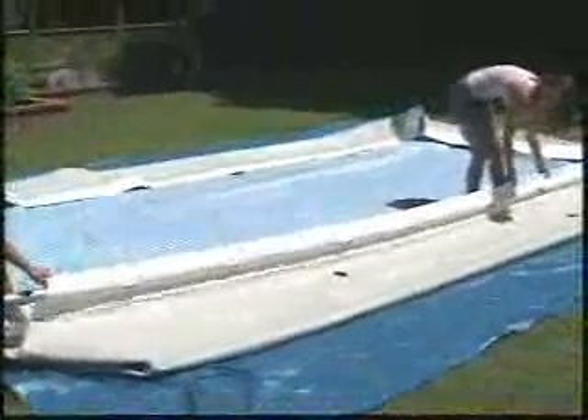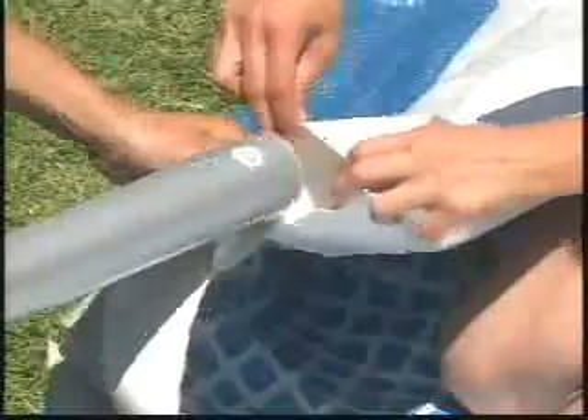Slide the beams into the other side in the same pattern. Assemble the beams in the ends of the liner, starting with a D-beam, then an E-beam if included for your pool, and ending with an F-beam. Again, check the hole alignment with the sleeves.